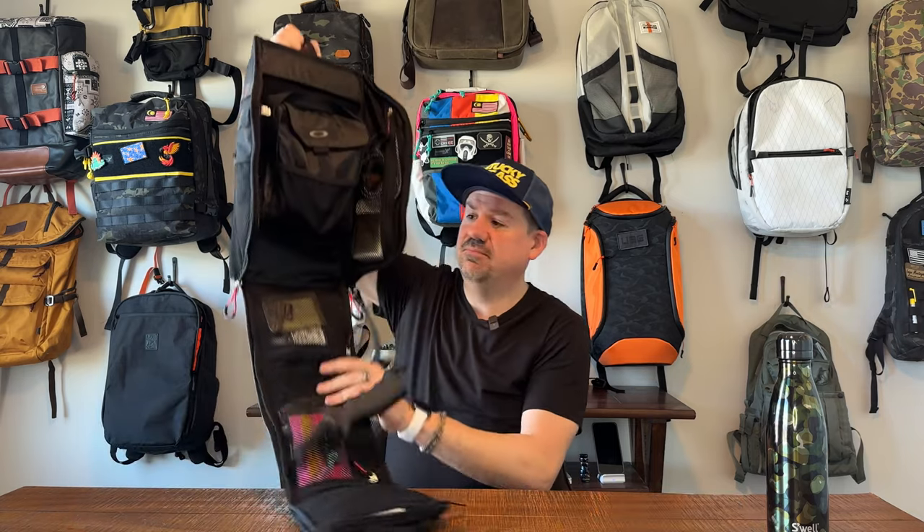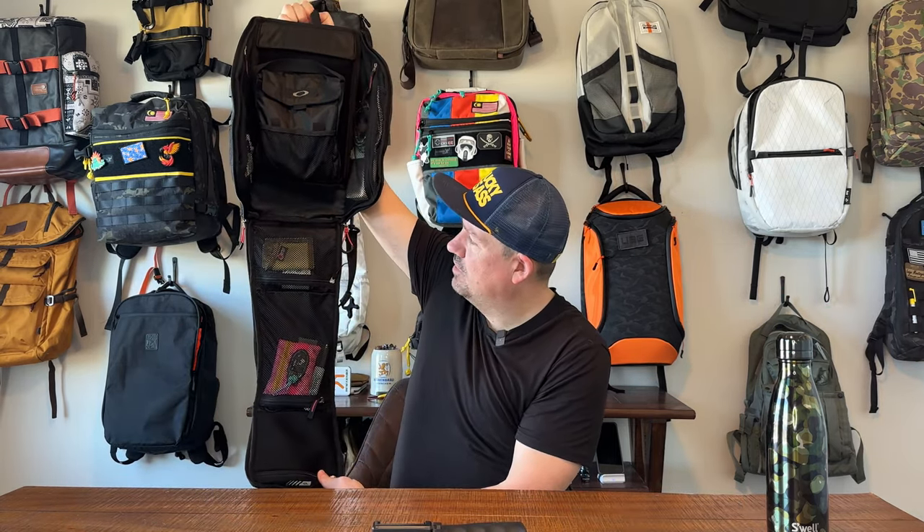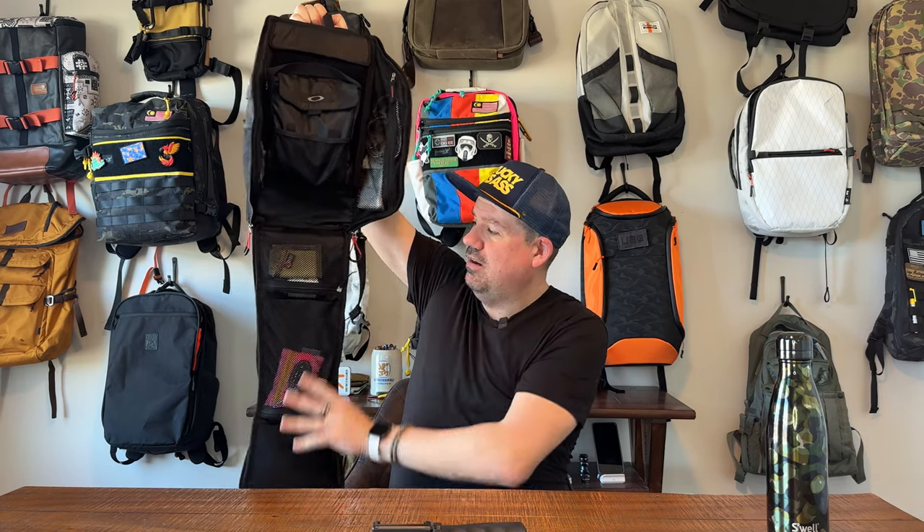Take a look at this — the whole bag butterflies open, looks like a manta ray shape. It feels like one of those toiletry bags that you get for about ten bucks that fold open and hang on the bathroom mirror. It feels like an adult version of that. This is kind of a cool layout of a bag, and you've got a ton of pockets in here.